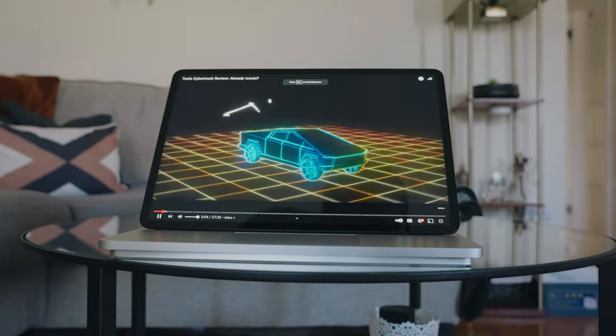Moving on to the speakers — they're quad Omnisonic speakers with Dolby Atmos. I'm the type to usually wear headphones when I'm editing or listening to music from my laptop anyway, or I just use the Edifier speaker beside me. It's obviously hard to let you experience the speakers through video, but I'll do my best to give you an example.